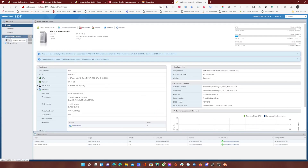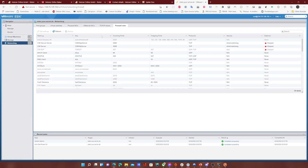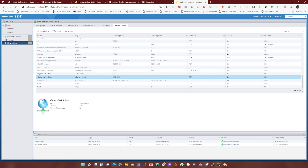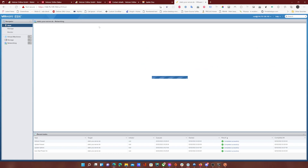So go ahead to networking, then to firewall rules, and you want to change two settings. One for the web access — you will set this to either the IP you have, or if you can, get a VPN server and set an IP to that one. In my case, I have a VPN server that I'm connecting from, so this IP will never change and I should never lose access to my server. Then you want to go ahead and do the same thing for SSH as well.